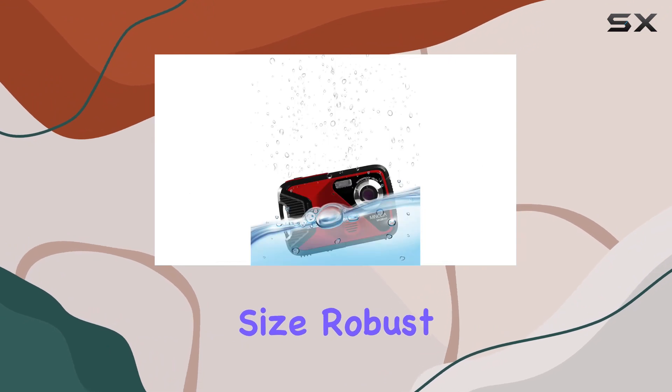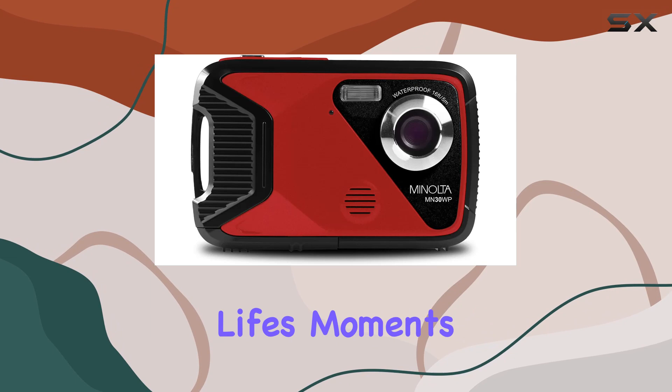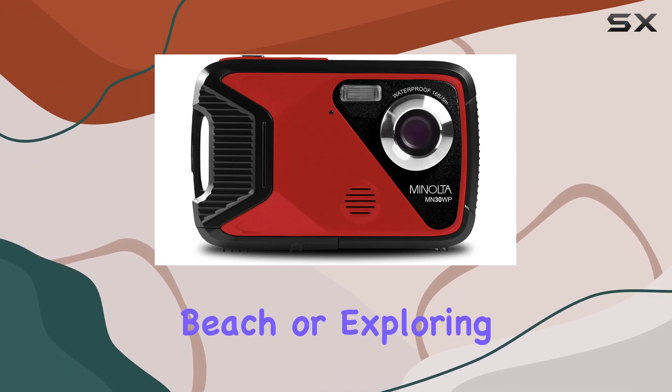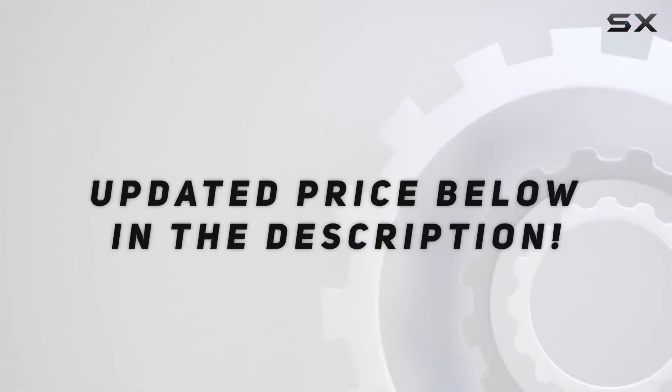Overall, the MN30WP is a versatile companion for both land and underwater adventures. Its compact size, robust features, and impressive image quality make it a great option for capturing life's moments, whether on a hike, at the beach, or exploring beneath the waves. Check out the video description for updated pricing.